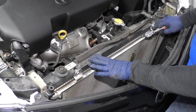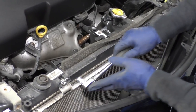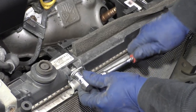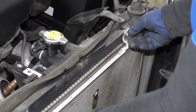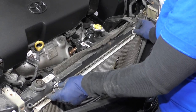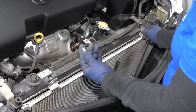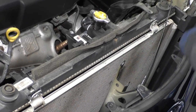Now we're going to undo the AC condenser. It's bolted to the actual radiator with four mounting bolts — two on the top and two on the bottom — 10 millimeter socket. You don't want to have to disconnect the AC lines just to do this job. That's a whole separate job — AC service. So let's cut down on the expense; we can go around that. The bolts are short little ones.